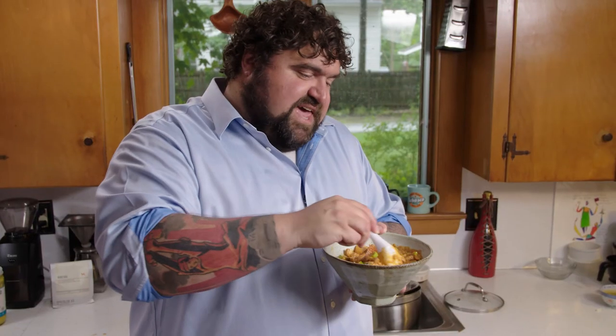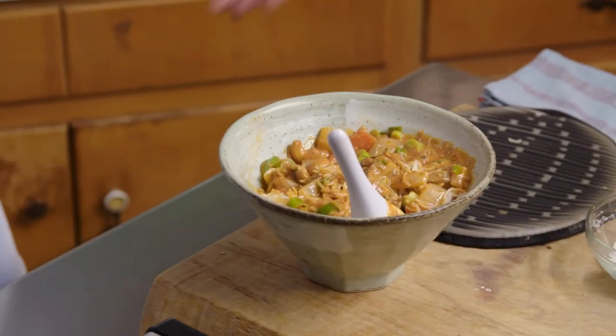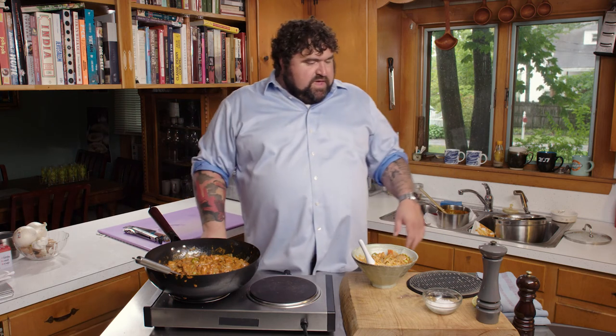A little acidity never hurt anybody, especially with all this butter and cream and richness. It's awesome—exactly like what you'd imagine, like stir fried chicken. If you wanted to, you could make a raita—an Indian yogurt and cucumber—and top this with a dollop of that, especially if you made it really spicy, it kind of cools it out and looks good for garnishing. There it is: butter chicken, cashew chicken—like Sammy Hagar and David Lee Roth coming together. I'm Joe Riccio, this is My 70s Kitchen.